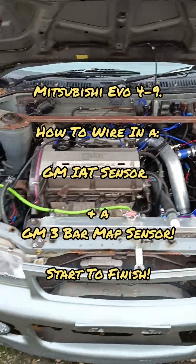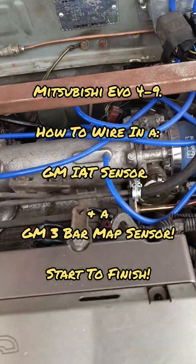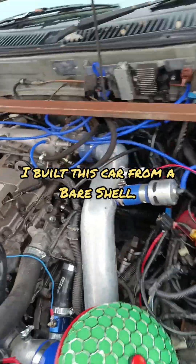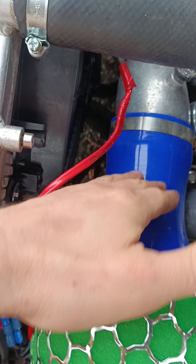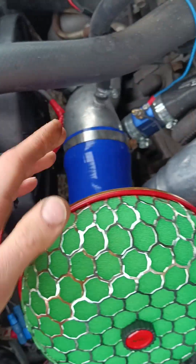Here I am with my Evo 2 with the Evo 7 engine swapped in. I might rub that down and paint it, but basically what I'm going to do today is - I've just had my friend RCF weld on a bung for me because I haven't got room to put a MAP on here, so I'm just going SD conversion.